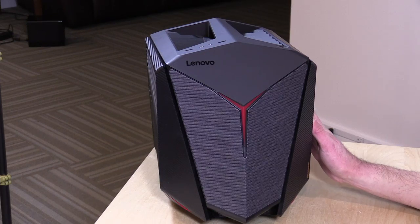I do want to mention in the interest of full disclosure, this is on loan from Lenovo, so when we're done with it, it goes back to them. All of the opinions you're about to hear are my own. Nobody is paying for this review, and no one is reviewing this content before it is posted.